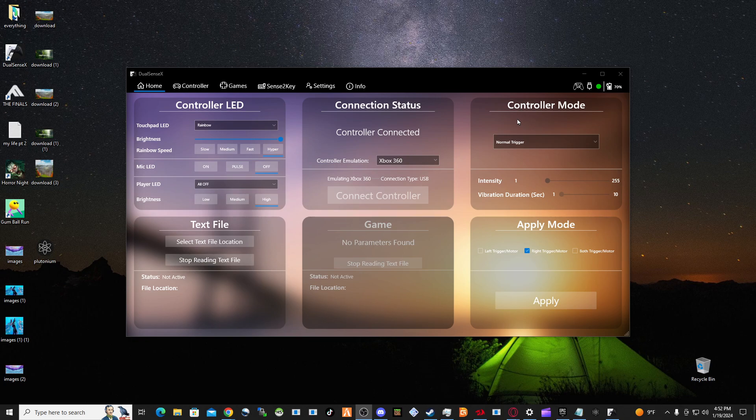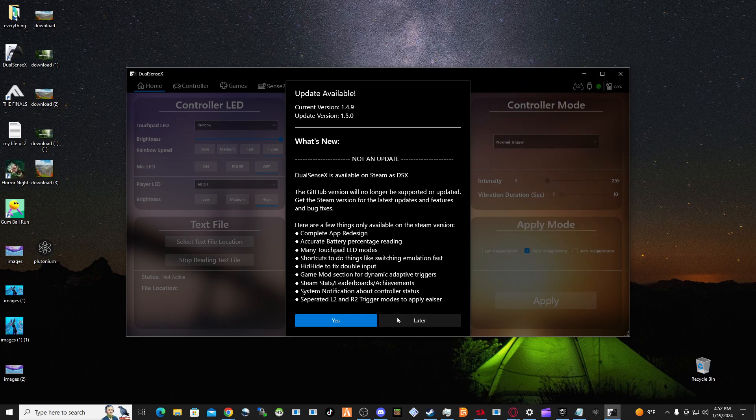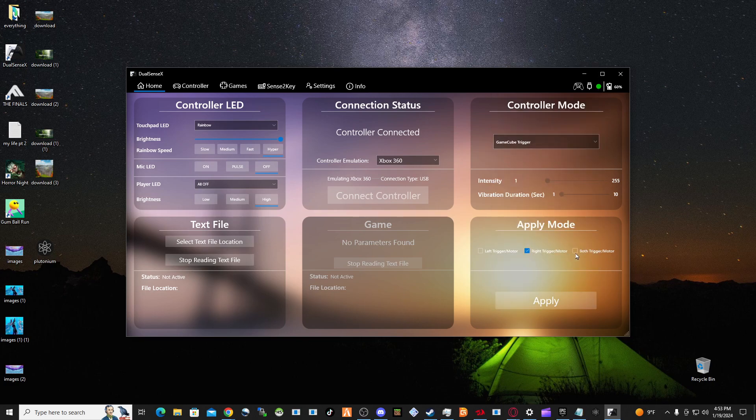Right now I have my normal triggers on so you can't hear me press the triggers — they're soft. I can change them. If this update prompt pops up when you open the app, just hit Later. You don't have to keep updating over and over. But you can change the triggers — here are the GameCube triggers. Make sure you click both triggers instead of one, then hit Apply.